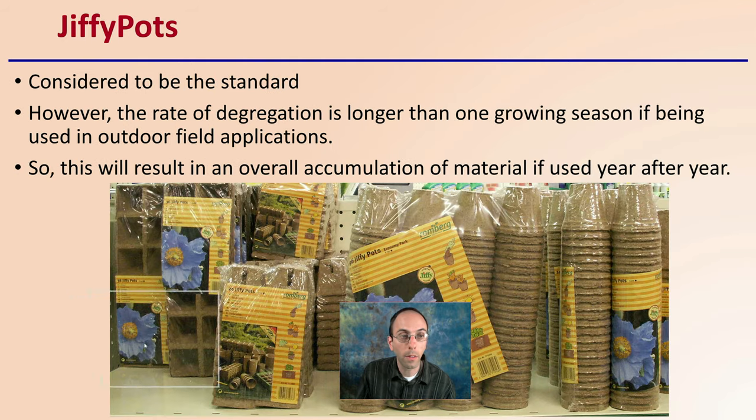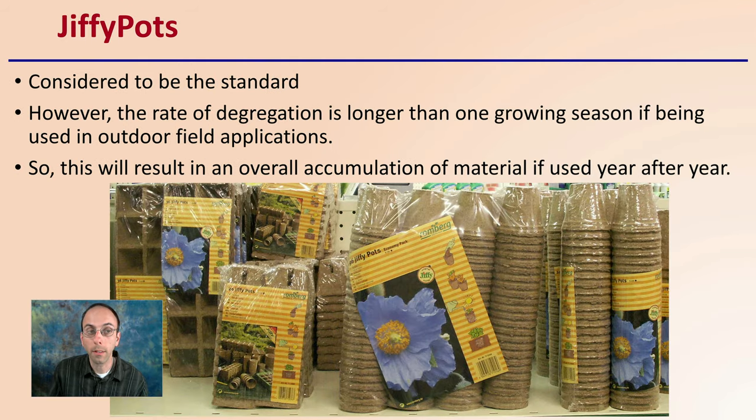Then there are jiffy pots, which are considered to be the standard. However, the rate of degradation is longer than one growing season if being used in outdoor field applications. So keep in mind that this will result in overall accumulation of the material if you use it year after year in the same field. Yes, it does break down, but it takes longer than a year.